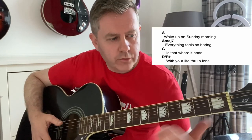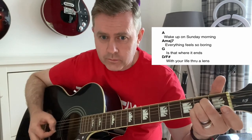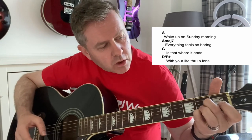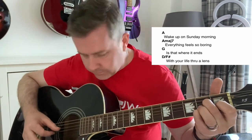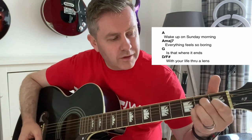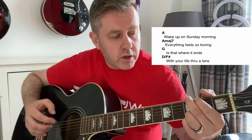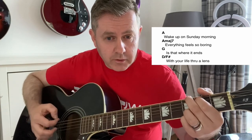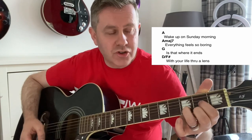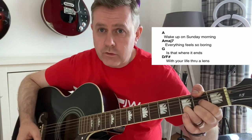It starts off with that A chord. Wake up on Sunday morning — it changes to an A major 7, so we're dropping the G string down to the 1st fret. Everything feels so boring. Moving to G, which is borrowed from A Mixolydian. Is that where it ends? In a D slash F sharp, with our thumb on the 2nd fret at the bottom A.